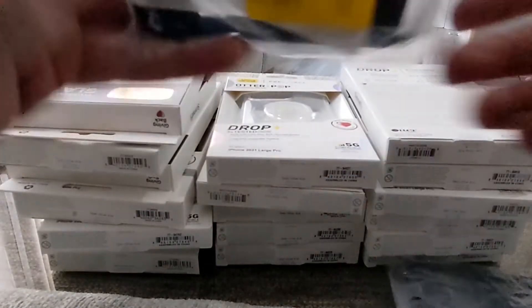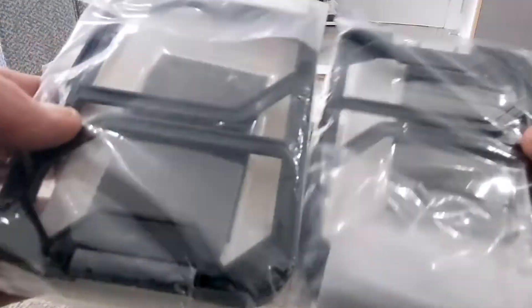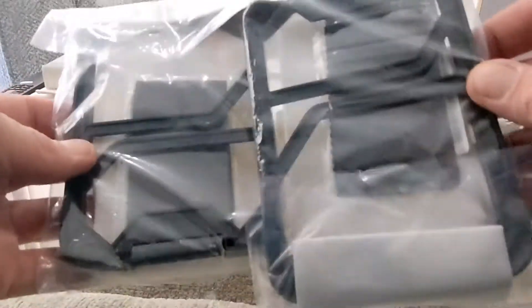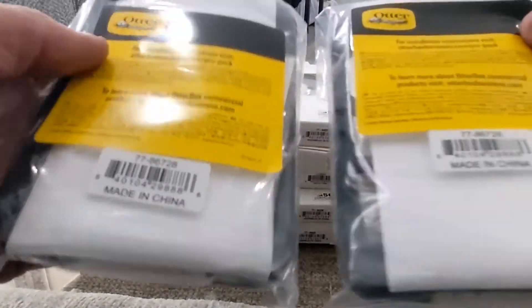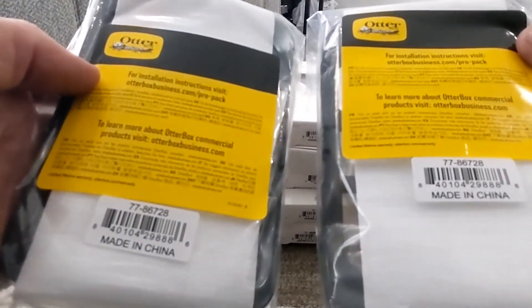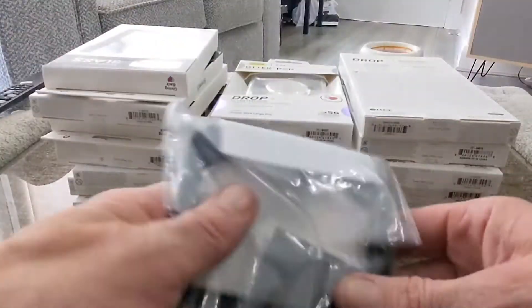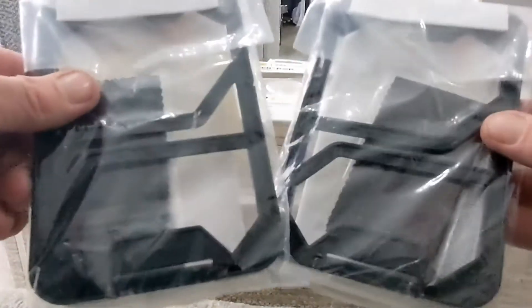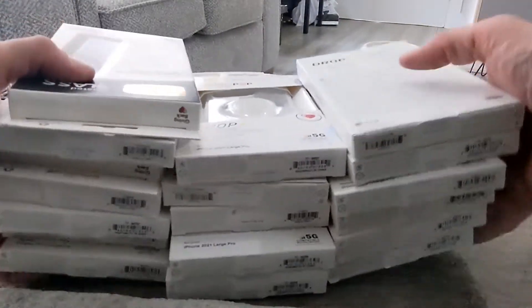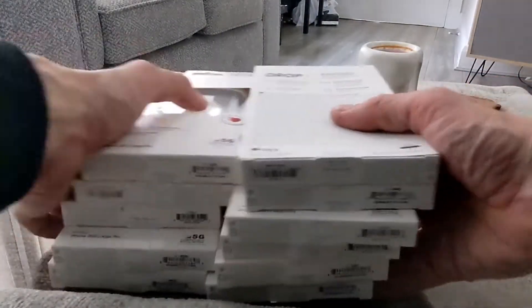Here we have got screen protection application kits — we've got two of them. We'll show you how they work later on. You do need a screen protector if you want to protect the screen, and these are ideal. Everything comes in the kit and they're not too difficult to install, so watch out for that later on.